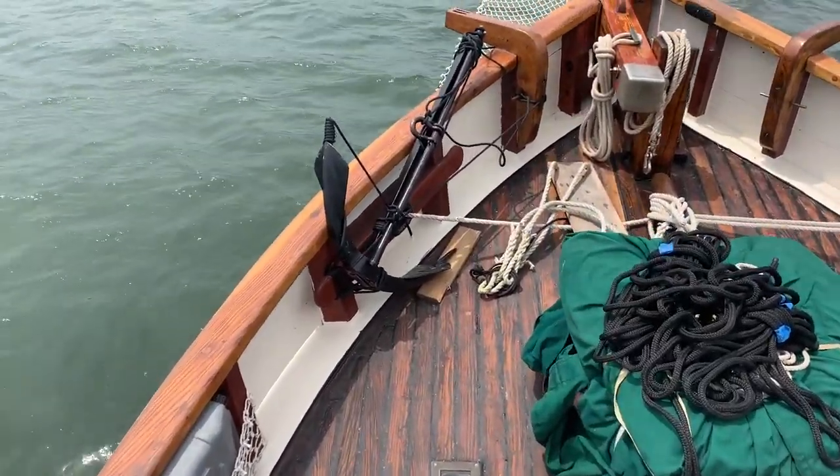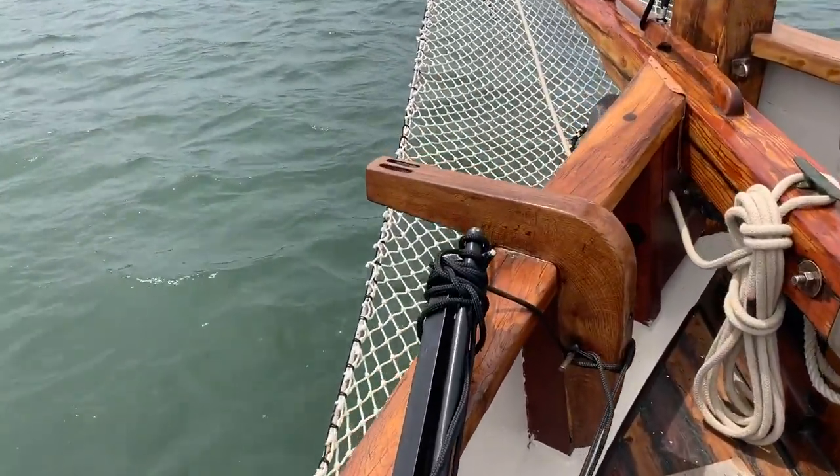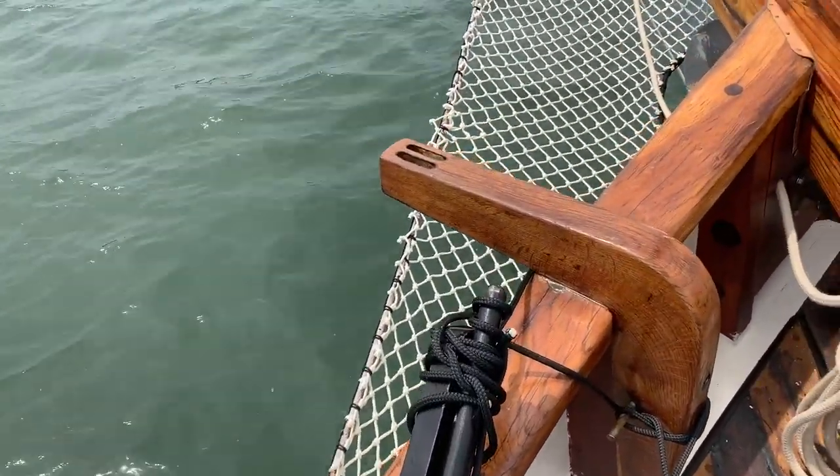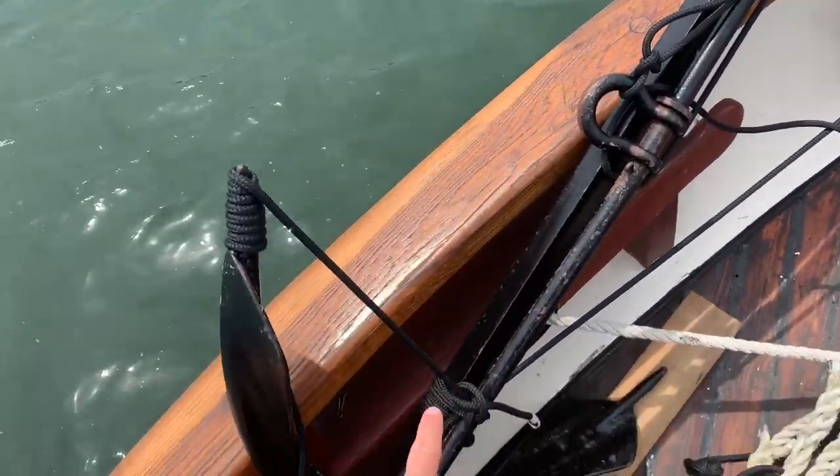Maybe eventually we can do some fun things like these cat heads — put pulleys in and make it so that we can use this anchor properly.